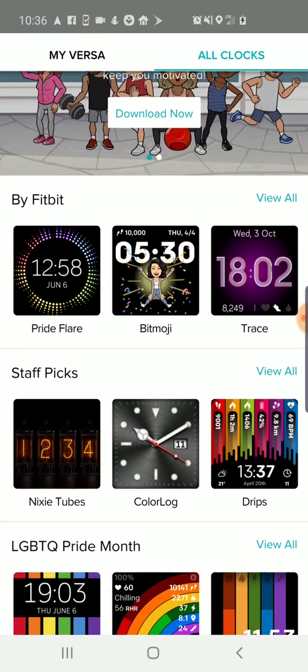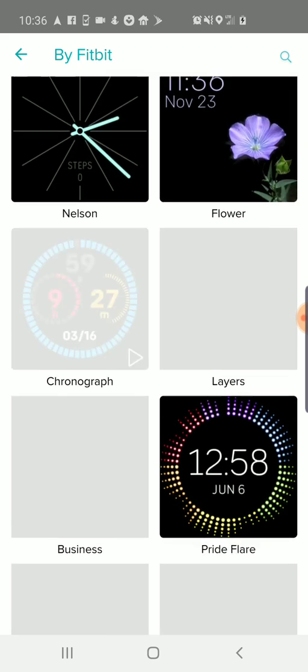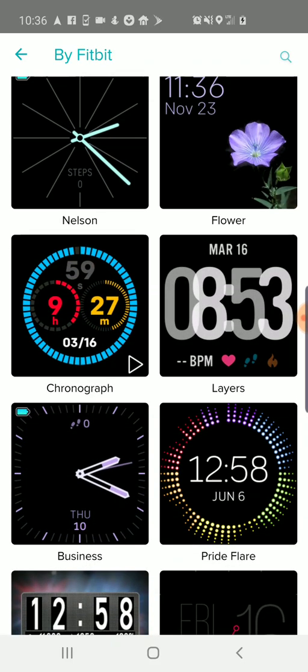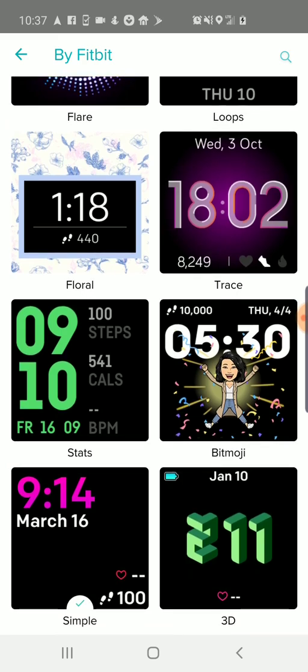The first set is the ones from Fitbit, so these are probably a little bit more polished and official. You can see there are all different designs — analog kinds of watches, ones that are very digital, and chronograph over there. The default is 'Layers' — I don't really like that one; it kind of makes me feel like I'm getting double vision. You can go through and select all different kinds, and they display different kinds of information. Some are just the time, some have steps, heart rate, that kind of thing. I chose the simple watch face.